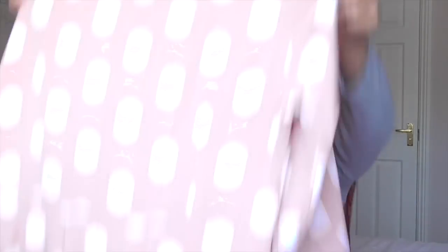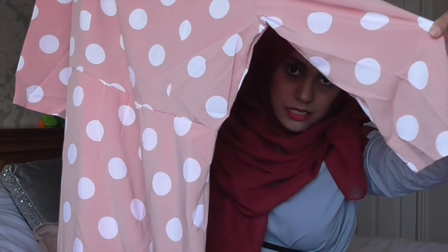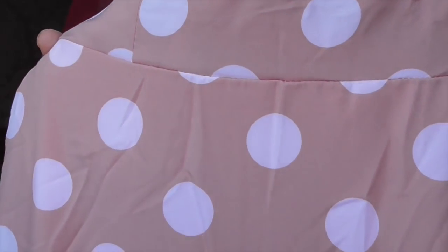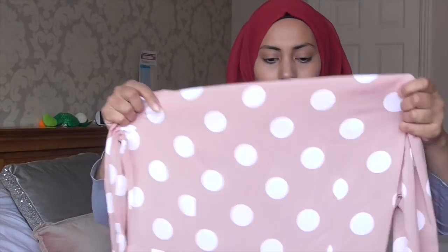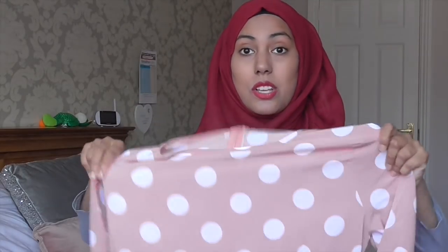The next item is a pink polka dot maxi dress, which is so cute. It's got three-quarter arms and a zip at the back, and it's a floaty A-line shape. The color is a mix between a bright pink and a dusky pink — really cute. This is also in a large, so I'll show you what it looks like.